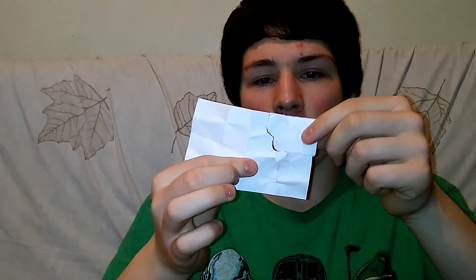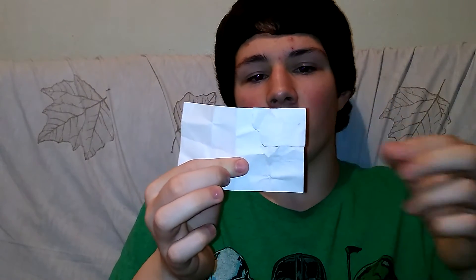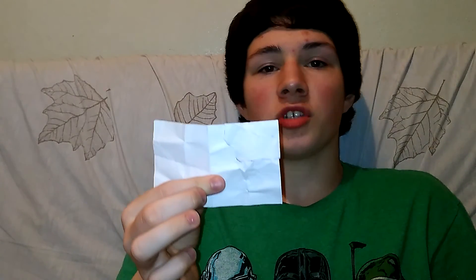Tell me what you guys think about this trick. I hope you guys enjoyed it. This is the restoring piece of paper. Tell me if you guys know how to do it and maybe I'll reveal it in a future video. Thanks for watching, don't forget to subscribe, and we'll see you next time.